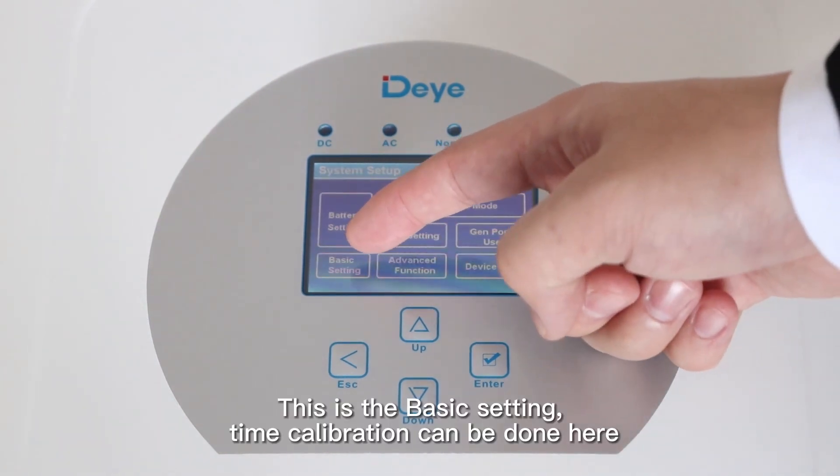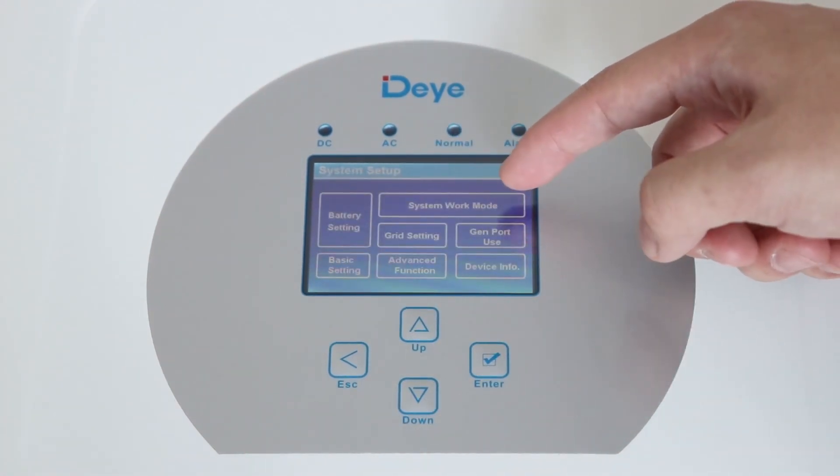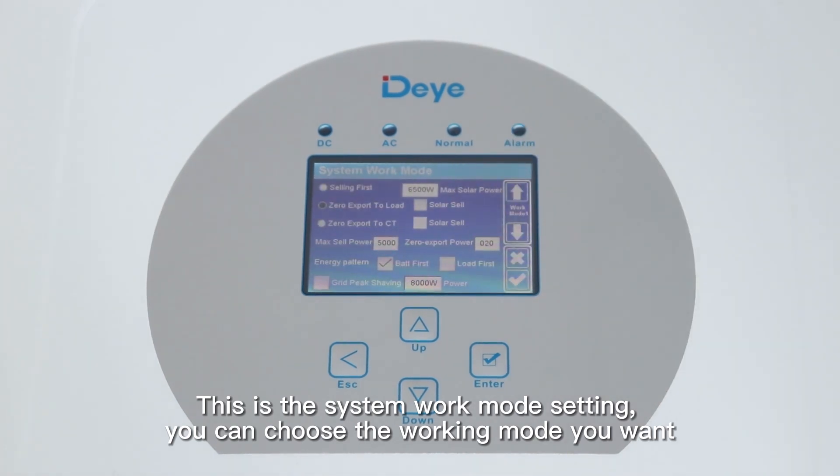This is basic settings. Time configuration can be done here. This is the work mode settings — you can choose the working mode you want.